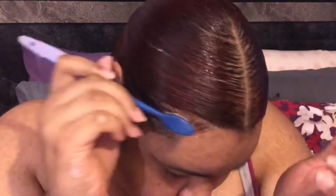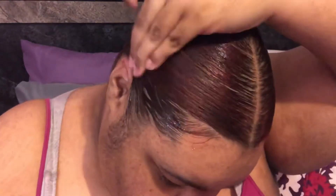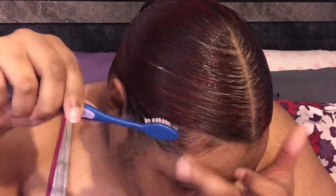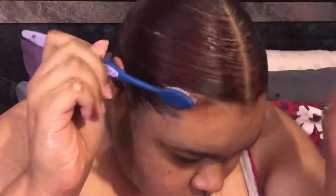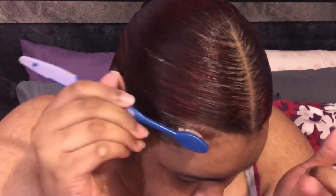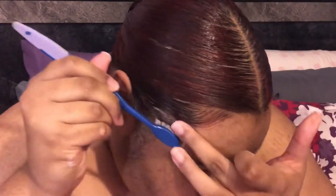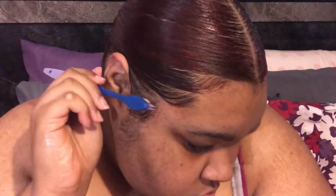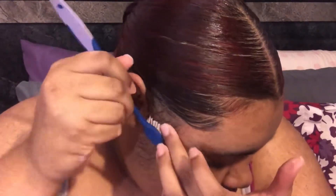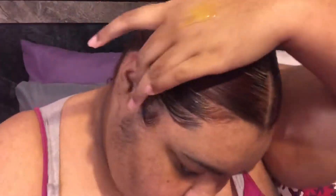Now I'm going in with my baby hairs, using the Gorilla Snot Gel to lay them. This gel has so much hold that it was a little hard to get my edges out since it was already starting to set. I do a swoop motion — I go down, put my finger on it, hold it in place, and go back. I do that on all my sections. I'll just let y'all watch me do it because it's easier to see than for me to explain.